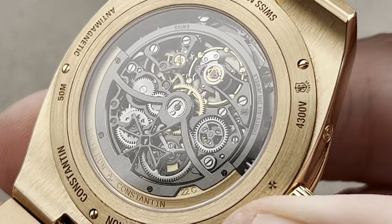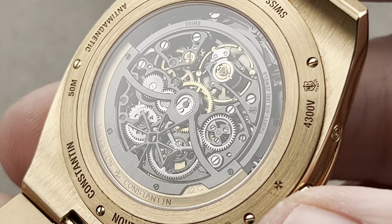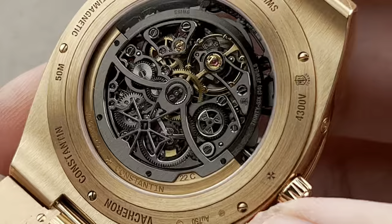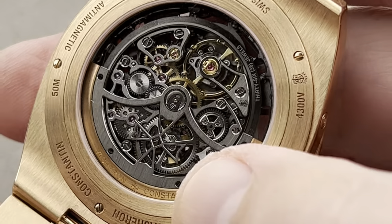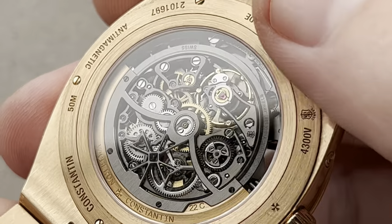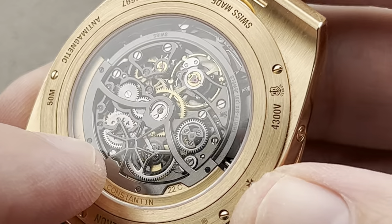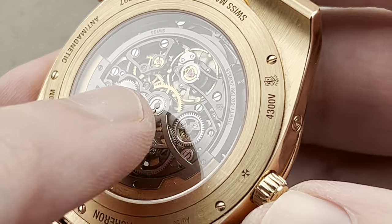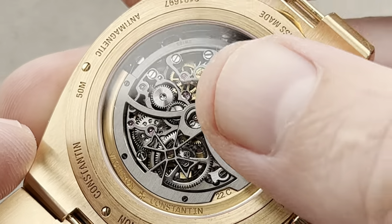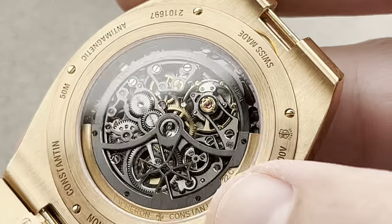This is based on the JLC 920 ébauche, which was developed exclusively for the Holy Trinity in 1967 and only ever used by Patek, Vacheron, and AP. It has a ring that runs all the way around the rotor with the mass on one side. The rotor has been skeletonized, interior beveled with the Maltese cross. The movement's entirely skeletonized — you can see straight down to the drivetrain and into the mainspring barrel. 40-hour power reserve, 19,800 vibrations-per-hour beat rate. We have a free-sprung gyromax-style balance. The Geneva hallmark is on both the movement and the case. Note the absence of Côtes de Genève across these skeletonized bridges — they're satinated on their tops and mirror-beveled on their insides.